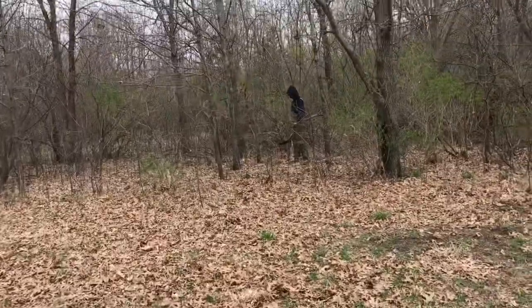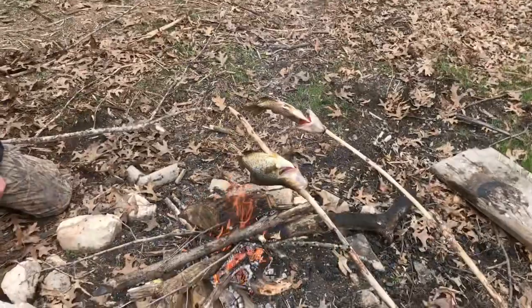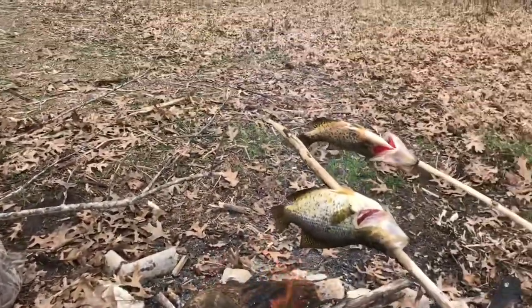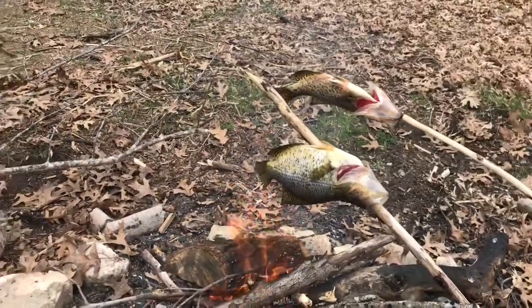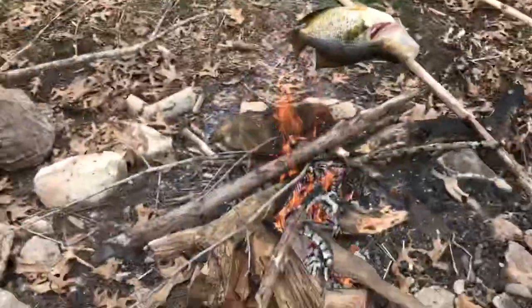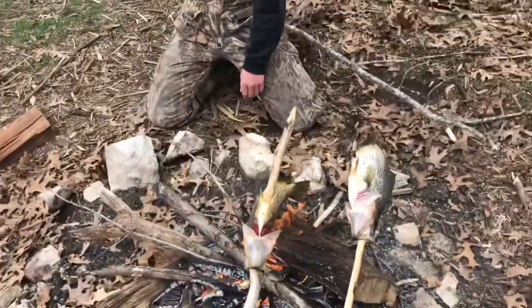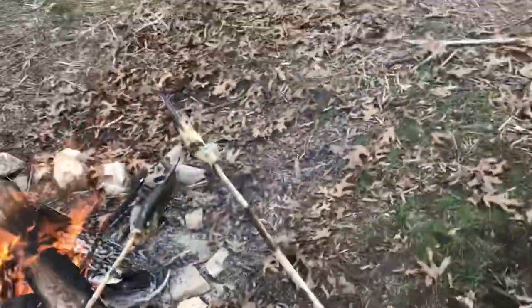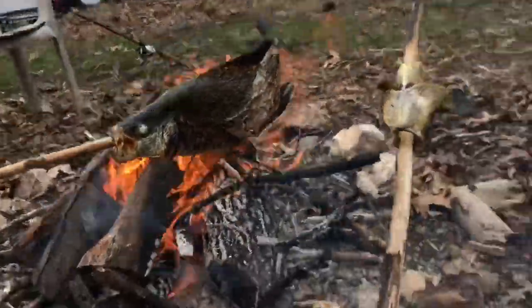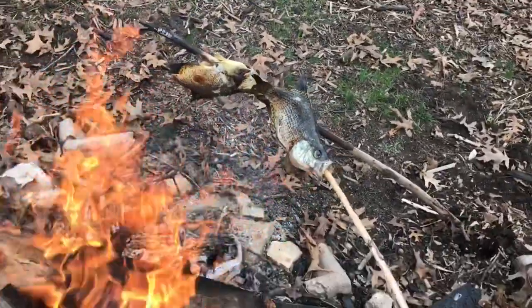Got the fire going, got the two crappie over the fire — no seasoning or anything, just plain old fish. They should taste good. They'll probably take about 20 minutes, so we'll show you guys when they're about done. These fish are getting close to done — cooked that side a little long there, but this side is looking good. Probably three more minutes and ready to eat.